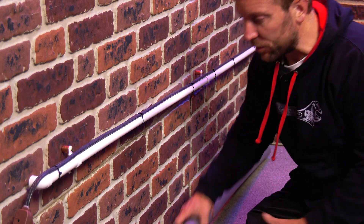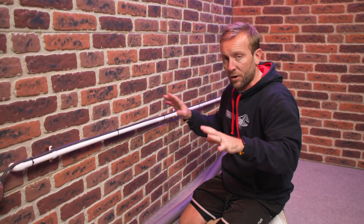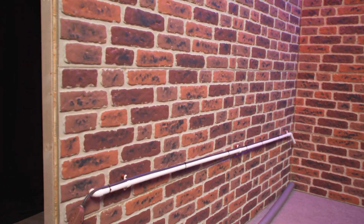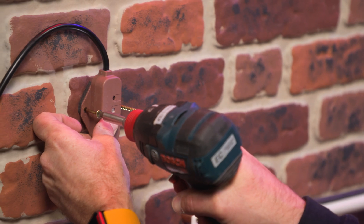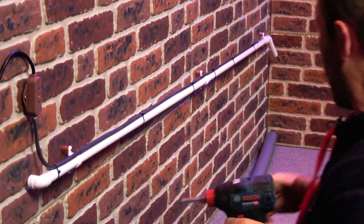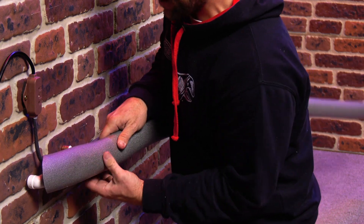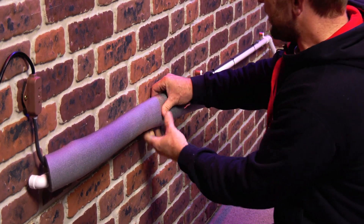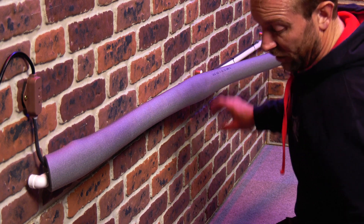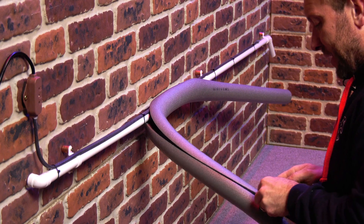We've given ourselves the room because we've bought 28mm insulation — it's going to go around there beautifully and keep everything nice and warm on the condense line. But before we do that, let's get our thermostat mounted up on the outside. When you get to a bracket, just make sure you mark it and just take those little segments out.